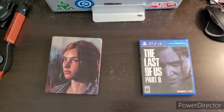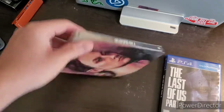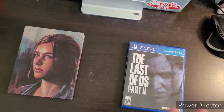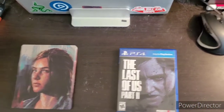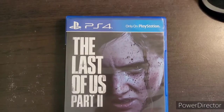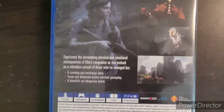I got the steelbook version of Last of Us 2 at launch, and I've played through it six times so far. I've only really seen this version of the case in stores and didn't know what the standard version looked like, so when it was on sale I decided to pick it up. This is just going to be a quick video.